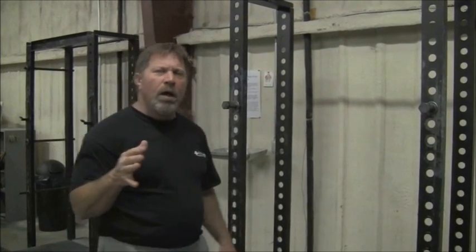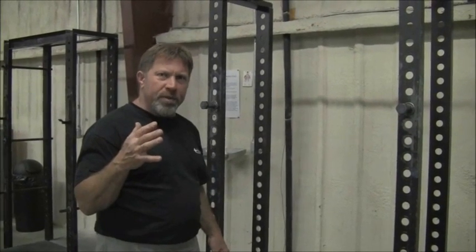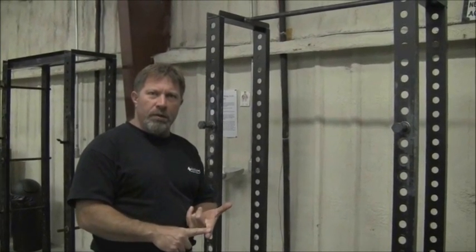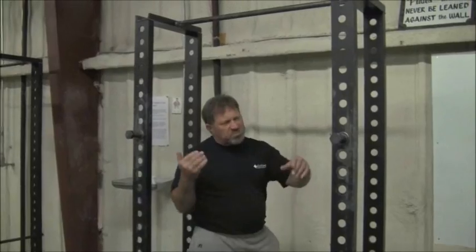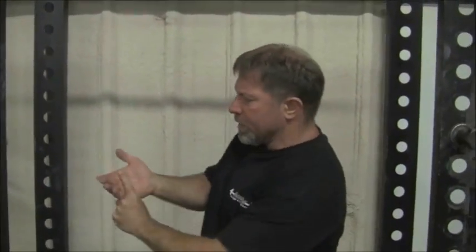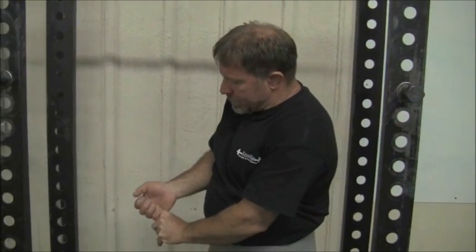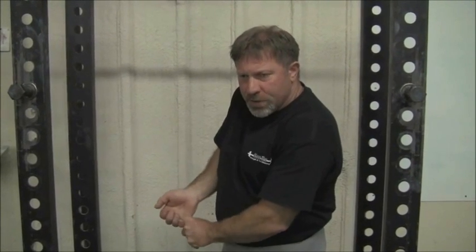I'll show you on this chin-up bar the way to grip the bar, and this will apply to both the barbell and the chin-up bar. When the bar is in tension in your hands, it is going to try to pull down into your fingers. That's an unavoidable part of having tension applied to the hands. So the bar is going to smash everything up in front of it as it tries to drop down into the bottom of the fingers. This is the natural consequence of holding the barbell in your hands.